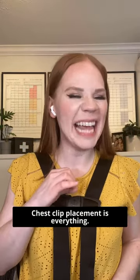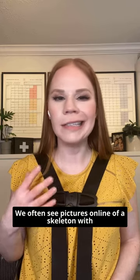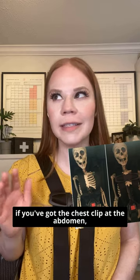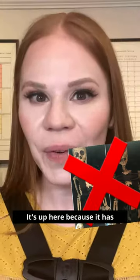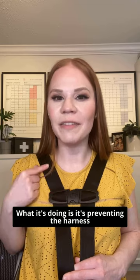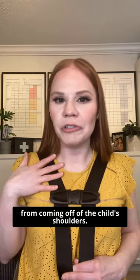Chest clip placement is everything. We often see pictures online of a skeleton with a chest clip down at the abdomen, saying if you've got the chest clip at the abdomen then you're going to have internal injuries — and that's why it should be up here. No. It's up here because it has a really important job to do. What it's doing is preventing the harness from coming off of the child's shoulders.